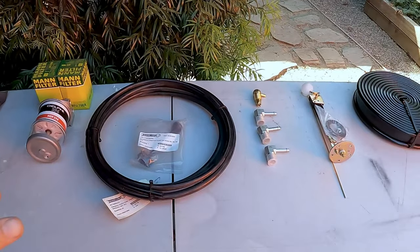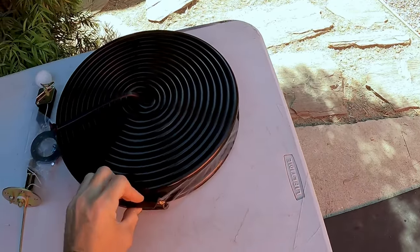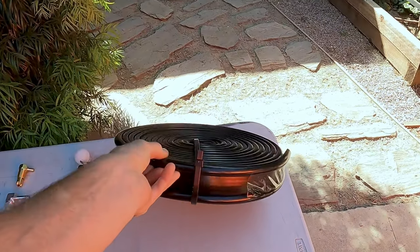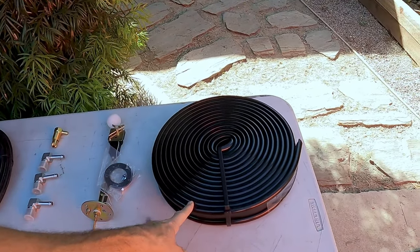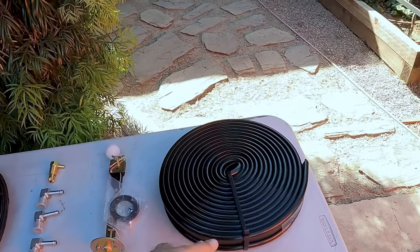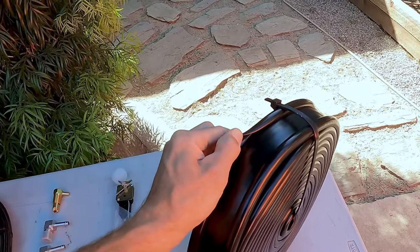Let's talk about everything else we need to do for this project. This is going to be rubber for the tank to sit on — it's two inches wide. I just got some cheap stuff; this stuff is crazy expensive and I wasn't sure exactly what size we'd need. It's got these edges which are meant to go over straps.